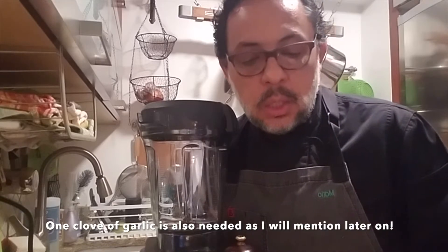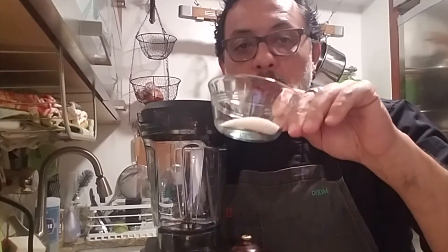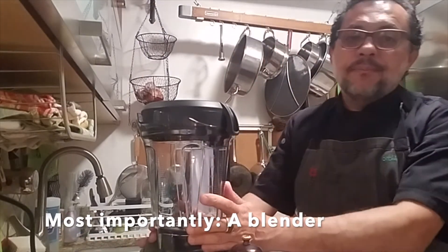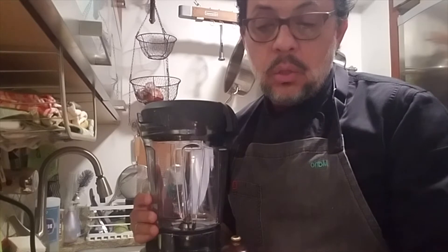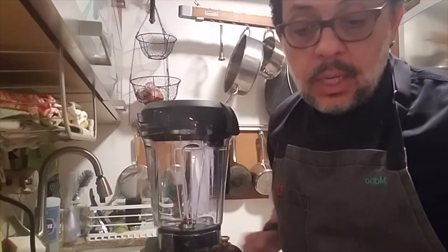We're also going to need some fresh black pepper, some salt, and about a half cup of water, raw apple cider vinegar, nutritional yeast, and a blender. If you don't have a blender you can also use a hand blender or a food processor. It's very easy and very quick to make.